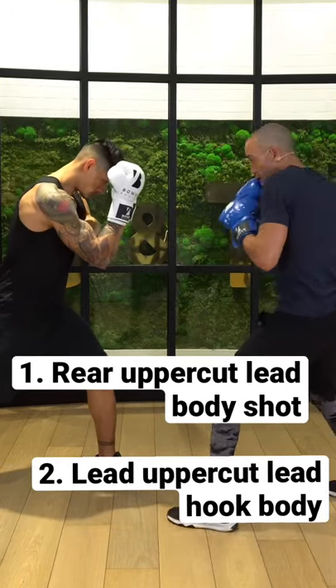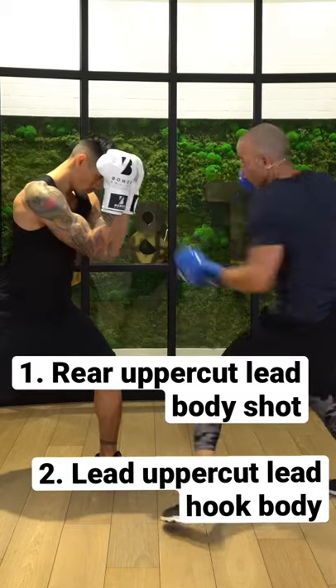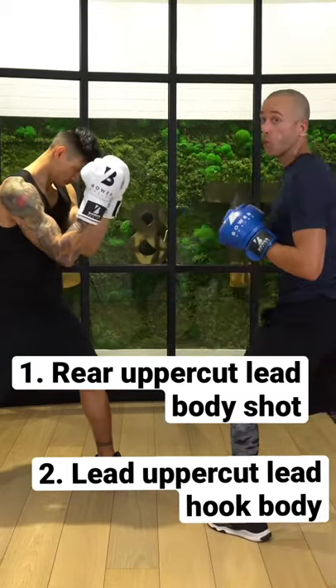Again, rear uppercut, lean into it. And then that lead uppercut, shift — working that.